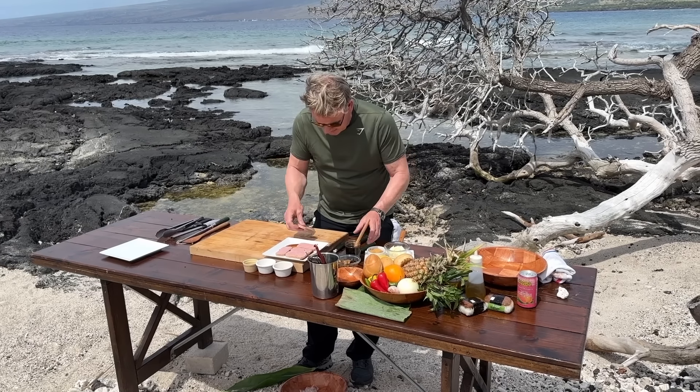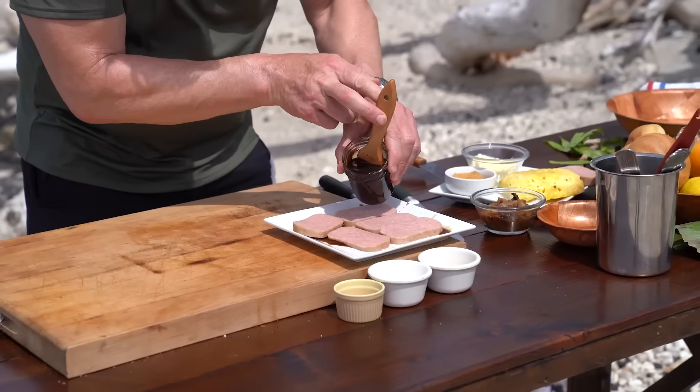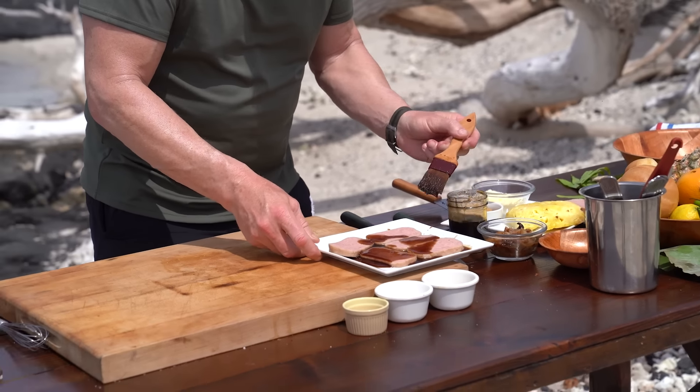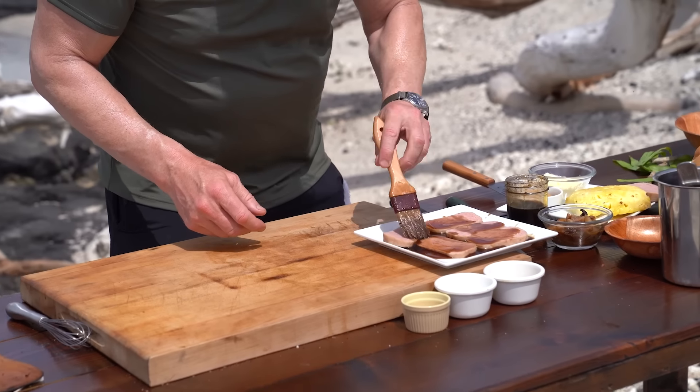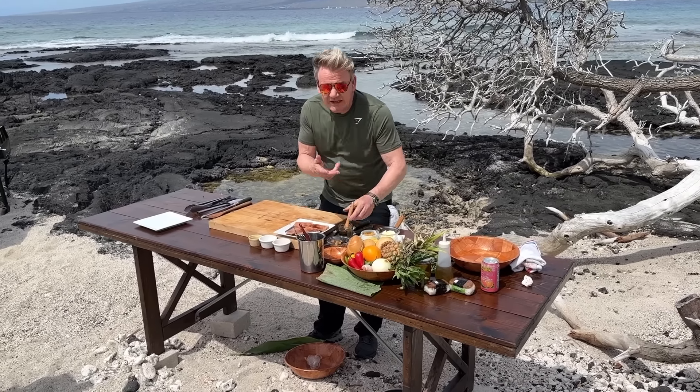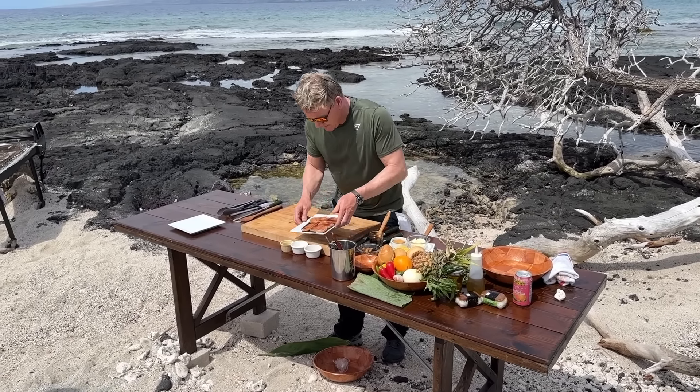That's going to give it a really nice, sweet texture. Let that sit there, get your brush, and just brush that teriyaki glaze on the Spam. I promise you — from something that costs literally $2 a can, we're going to elevate that.